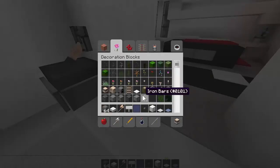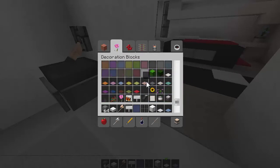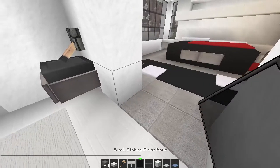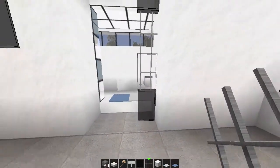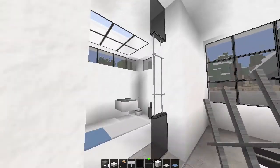In here, what we could do is we could put all that stuff back. Just a test to see if this is going to work. Bit of glass, bit of glass, and our iron bars - nice little walkway. It fits, it's nice.